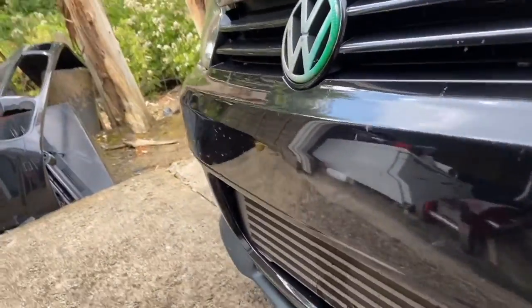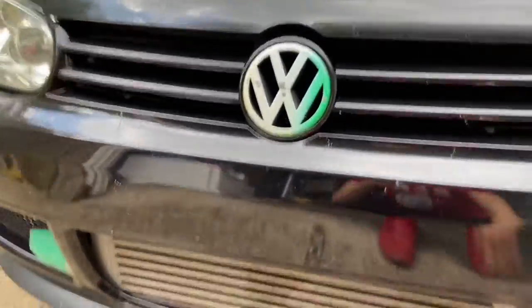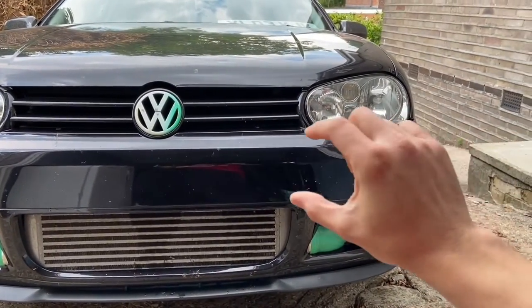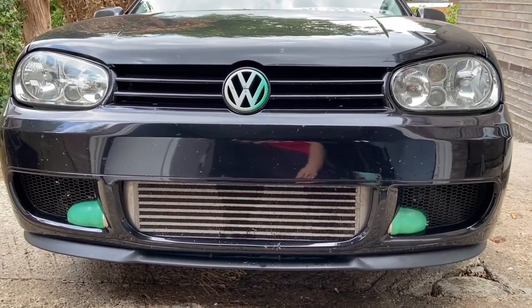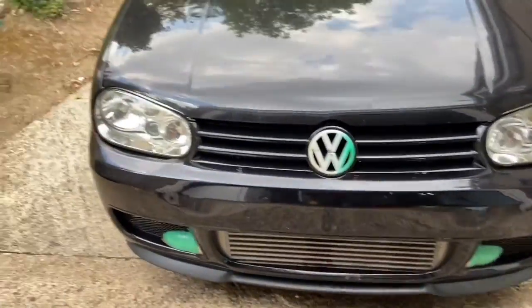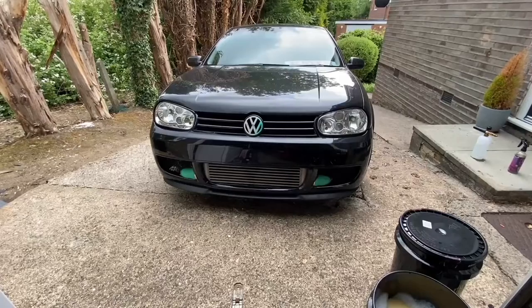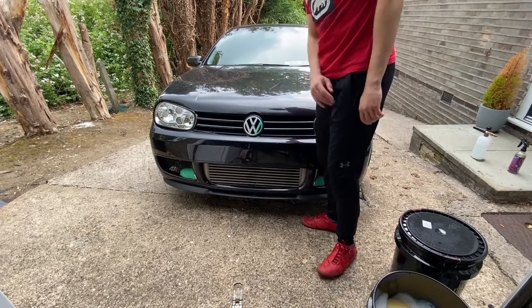The Golf is filthy because I took it away over the weekend on the motorway, so you can see dead bugs and stuff. My idea is to try and get the plate in this corner — I don't want it to interfere with the center. I want it like the JDM style, where number plates are on one corner of the car. So that is my plan. Let's wash the Golf quickly and then stick the number plate on.